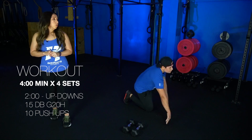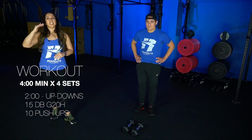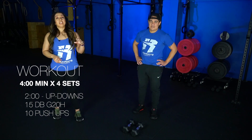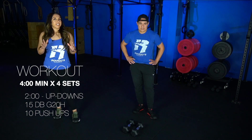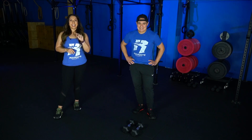So on that four-minute running clock, whatever time is left, you'll rest. And then you're gonna start that all over again — two minutes of up-downs, 15 dumbbell ground to overheads, and then finishing off with those push-ups. Really work to try and get all of those movements done in about three and a half minutes so that you at least have 15 to 30 seconds of rest before you take it on to the next set. So have fun, it's a good one — get nice and sweaty, get after it!